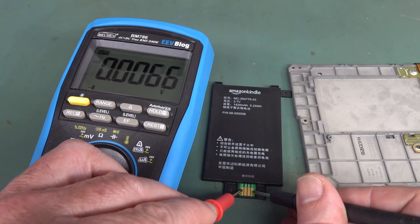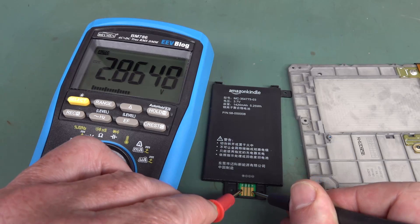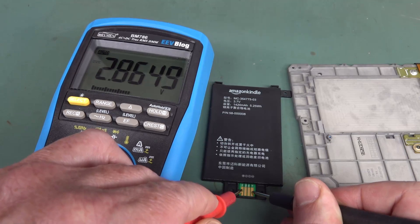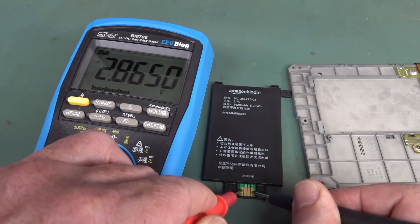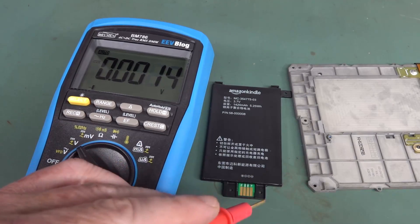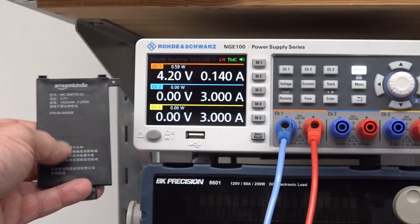Let's see if this has any juice left. 2.86 volts — that's not good enough. That's usually below the operating voltage for a lithium polymer device like this, but it is above the typical dead-cell protection voltage of around 2.4–2.5 volts that protects against over-discharge. So it's in there somewhere, but it's clearly not enough to operate it. Let's do a charge test to see if it actually charges.